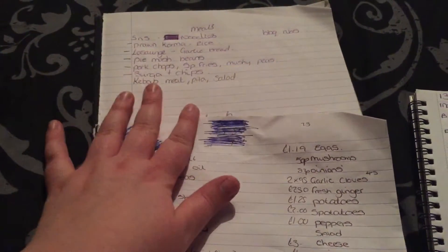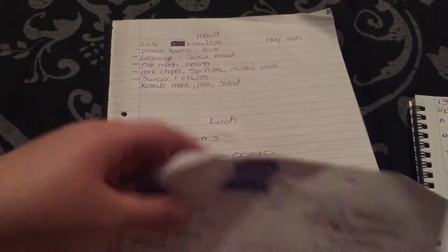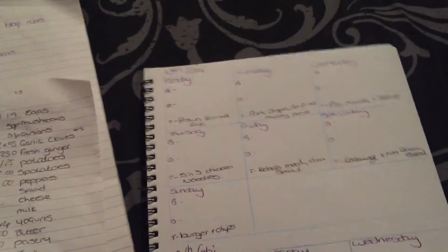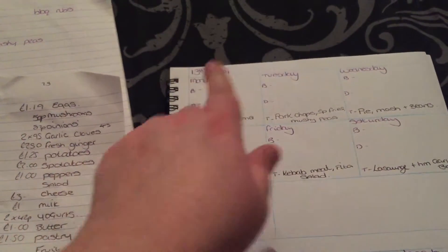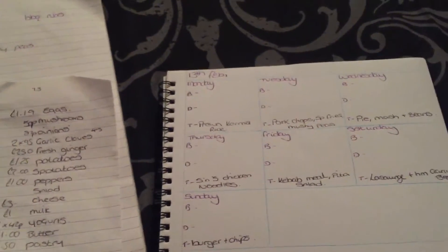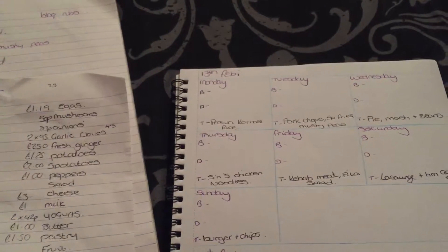I start off by chucking some ideas down of meals I'd like, and lunch and dessert. Then I make up a little chart thing, do breakfast, dinner and tea. I'll also go through my recipe book and see if there's anything new that I want to try.